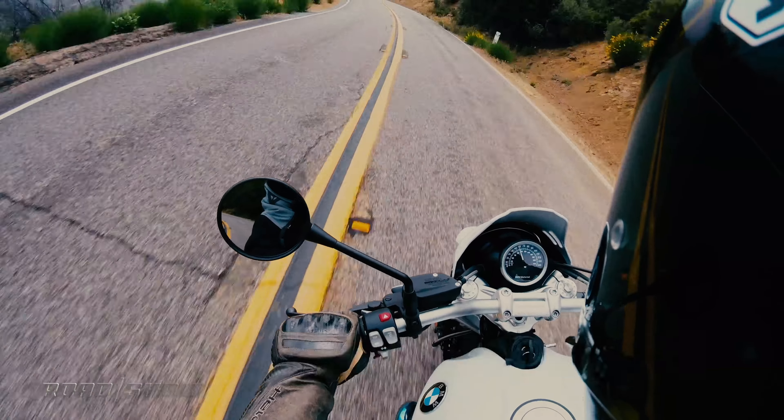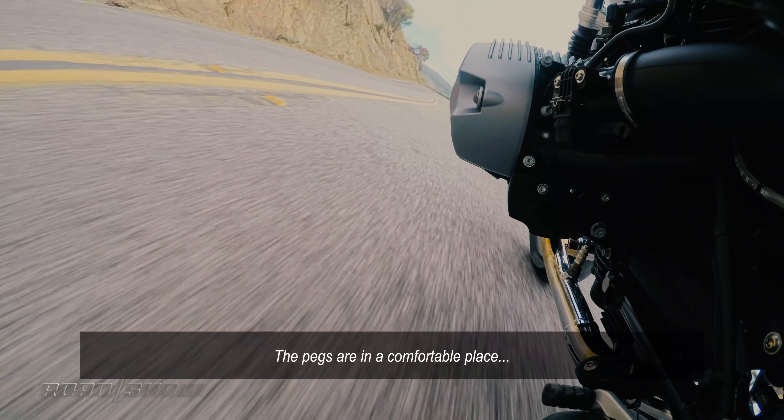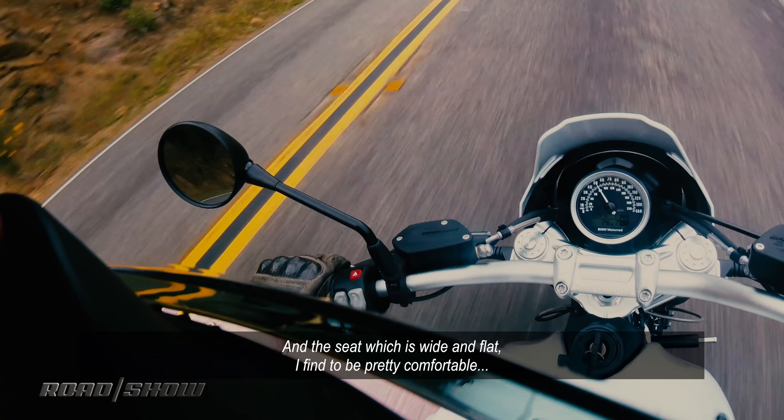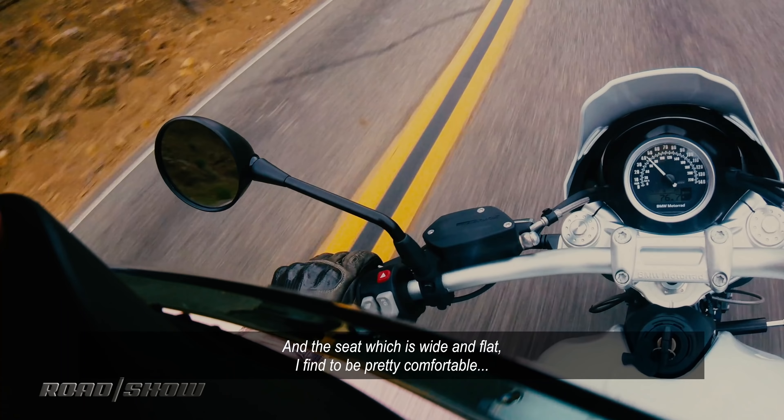The bike's actually really comfortable out here on twisty roads, and even on city streets it's really nice to ride. The pegs are in a comfortable place, the handlebars are just sitting nice and high, and the seat, which is wide and flat, I find to be pretty comfortable.